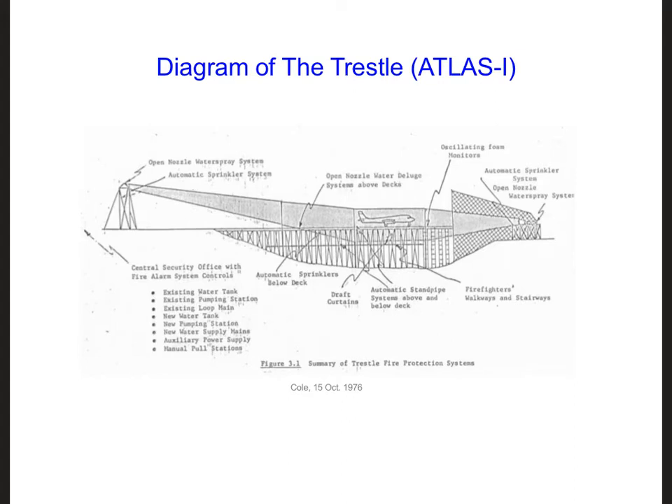You have to really look for it because it's built into a hole in the ground. Here's a diagram of it — this diagram actually describes the fire sprinkler system, but it's the best diagram that shows the geometry, including the transmission line. Instead of making the airplane go up a ramp, they dug a huge hole in the ground and built a platform, which is 12 stories tall and a thousand feet long, to hold the airplane.